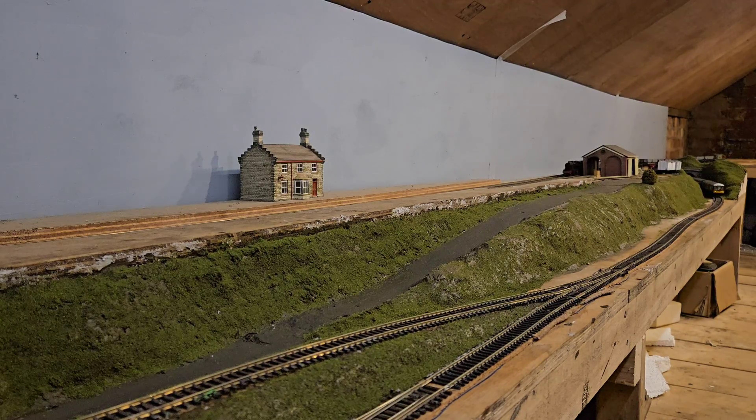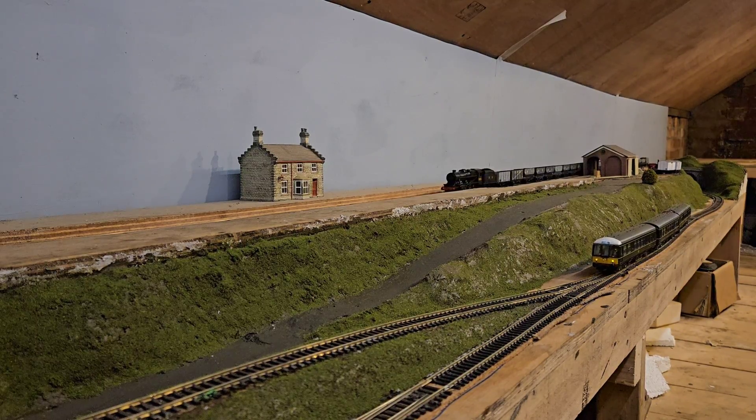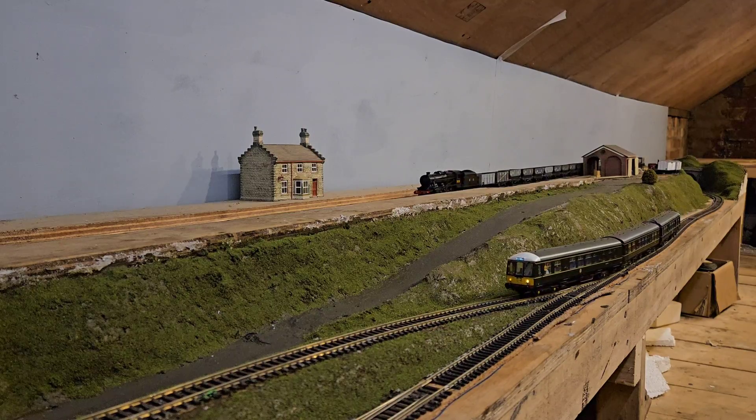Hi folks, Toby here from Blyton Bridge Model Railway. Today I'm going to take you through how I do automatic braking on my layout. To do this I use an Ewanbrock GBM43400 and a Lays ABC braking board. I got mine from Digitrains in Lincoln, but a quick search online would find you what you're looking for.